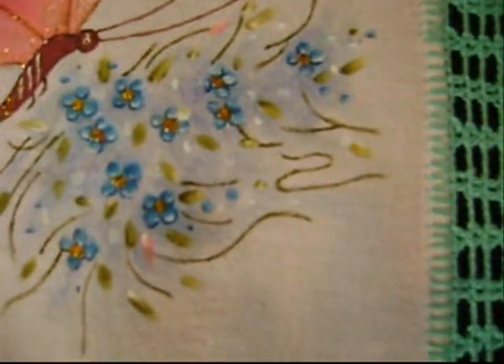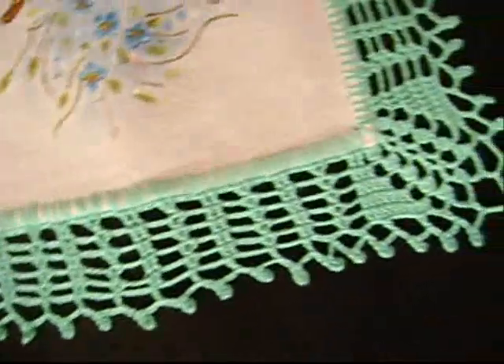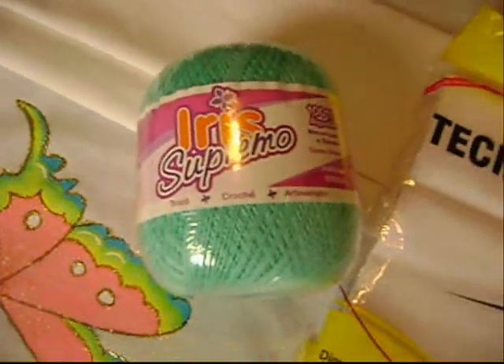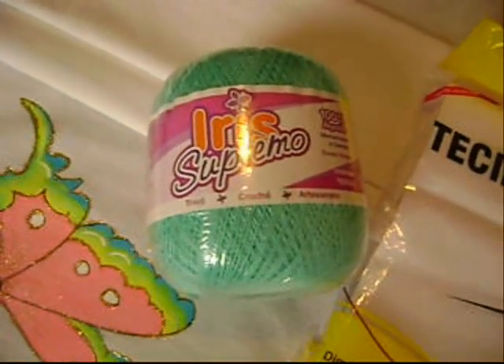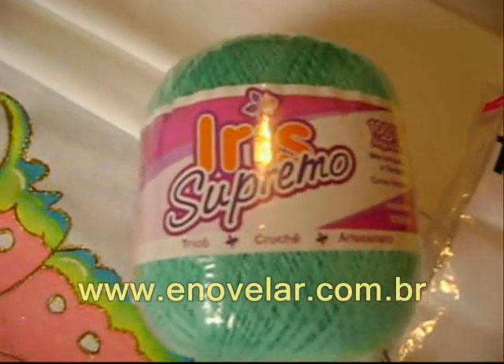E acentuei com o azul mais escuro e o miolinho amarelo, com luz branca e os raminhos verdes. O barrado em crochê tem 4cm, sendo 6cm para o canto. É um barrado em ponto alto, bem fechadinho, que fiz com o fio 100% algodão íris supremo. Visite o site www.enovelar.com.br para ver a quantidade enorme de cores do fio 100% algodão íris supremo.